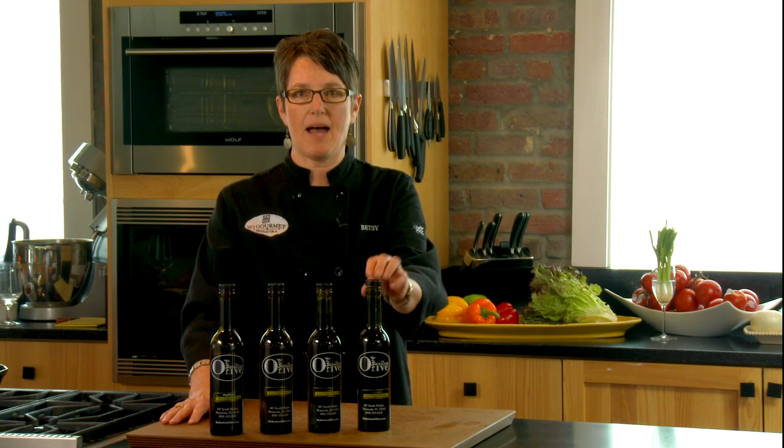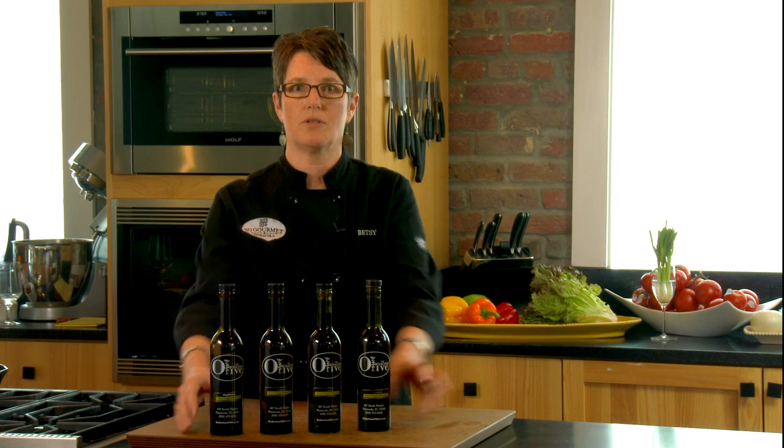The olive oils that we carry at the Bodacious Olive are hand-picked and have a high polyphenol content, which you can taste. They have the crush date, and our bottles are dark — so you'll know that you're getting good quality when you come to the Bodacious Olive.